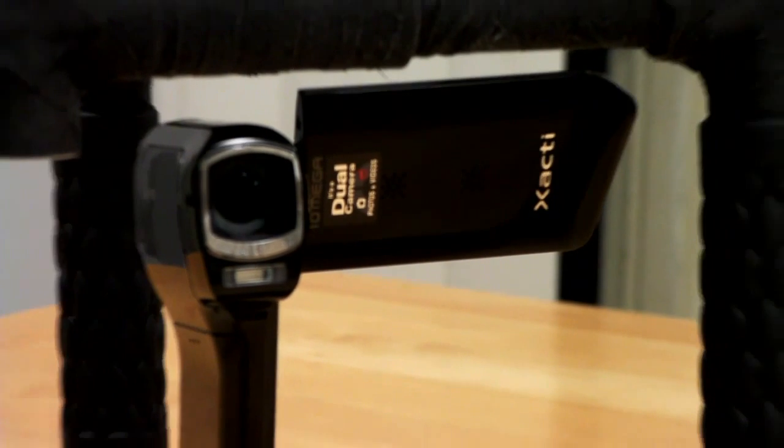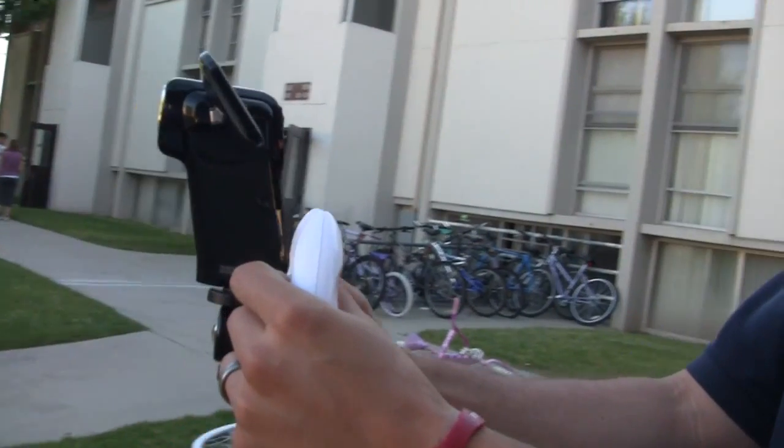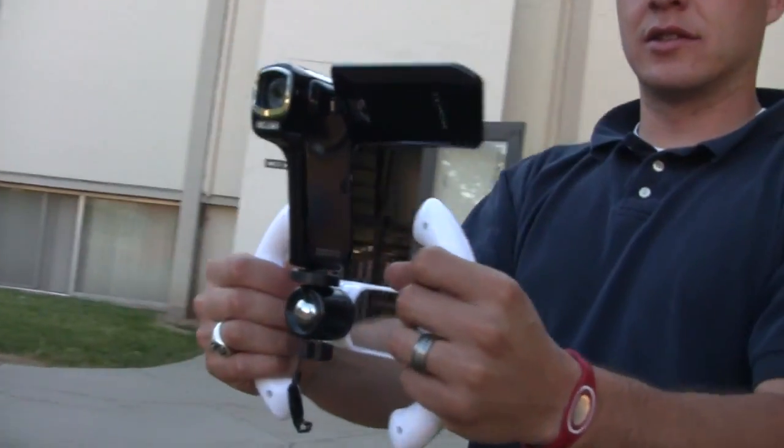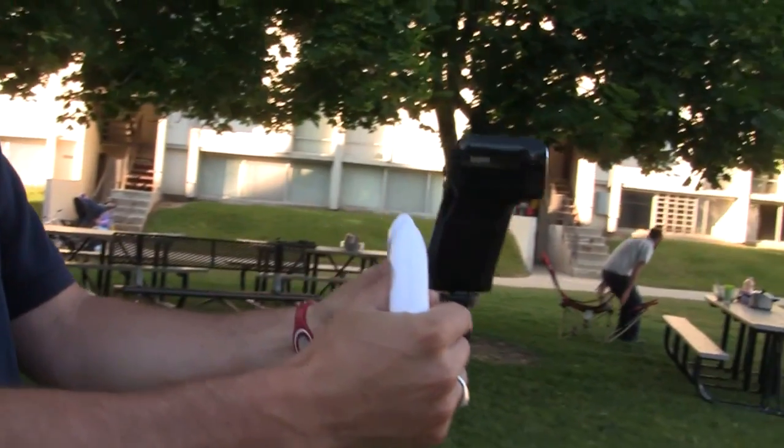My B camera is the Sanyo Xacti CG10 — also a camera you can't find anymore, it's been replaced by the CG20. It's a decent little entry-level camera with a lot of manual features, which is really good. But the image in no way holds up to the Canon — though it's good for web video.